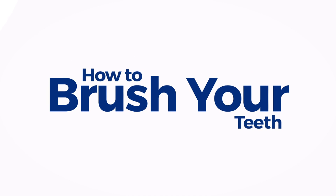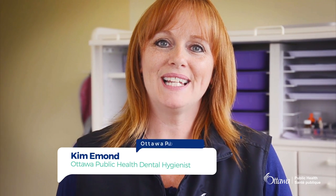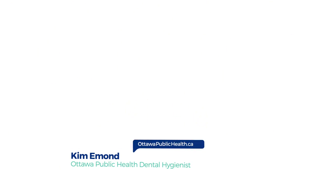How to brush your teeth. Hello, my name is Kim Immont, dental hygienist with Ottawa Public Health.